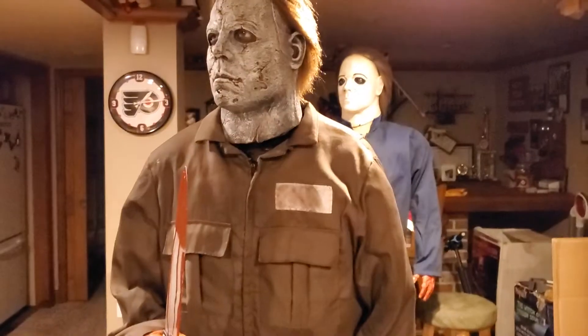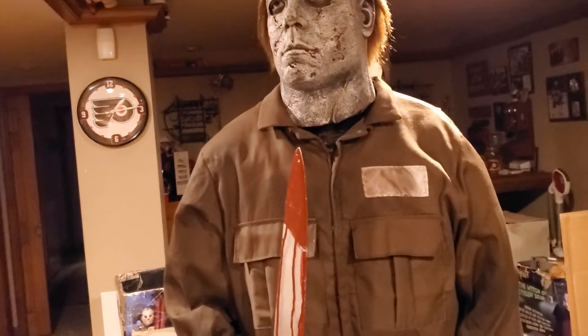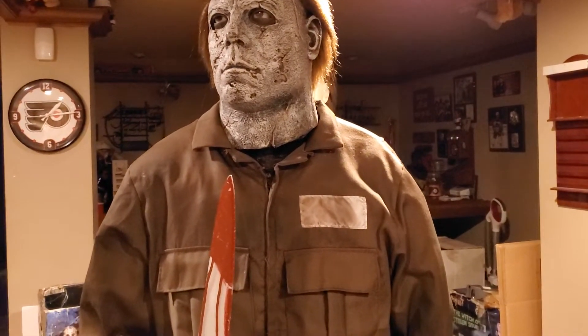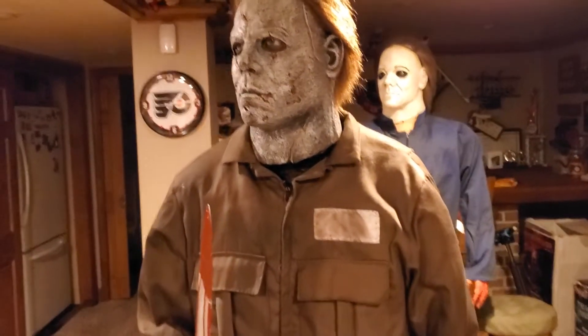So you kind of have to have it closed, although I would prefer it to be open. But yeah, just overall amazing detail, and I just love the character — Michael Myers. He's my favorite horror character, so to own both versions is really cool.